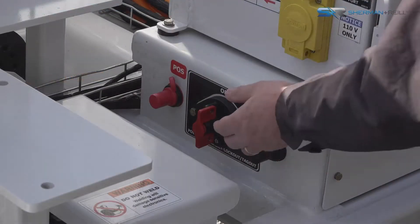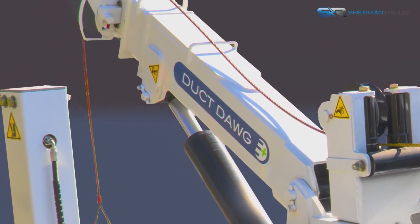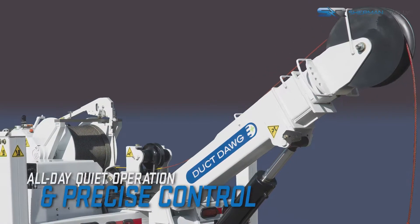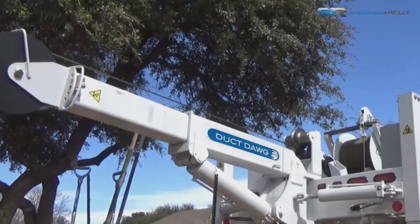The power shutoff must be turned to the on position. The Duct Dog E Plus is an electric puller designed to exceed the expectations of all-day use with quiet, smooth, electric precision. The Sherman & Reilly Duct Dog E Plus has a maximum pulling capacity of 7,500 pounds in a compact unit.